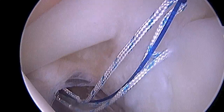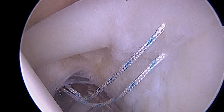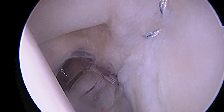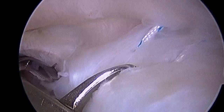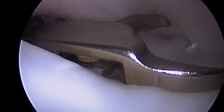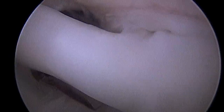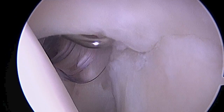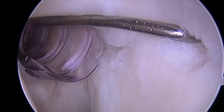Now we've passed a second traction stitch and are passing the second stitch from the same anchor through the anterior portion of this superior labral tear. Now what we have to do is retrieve those arms of suture from above the labrum — there you can see them as they exit the labral tissue. Then we're going to tie down those stitches; you can see a knot pusher there. You can see how that restores the stability of the anterior portion of the superior labrum.